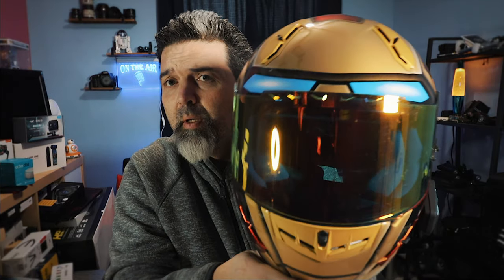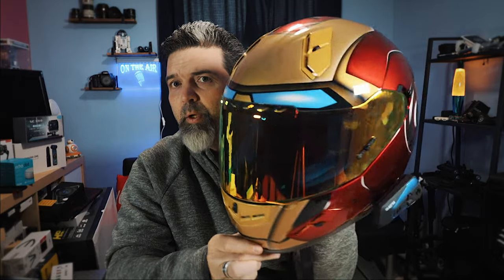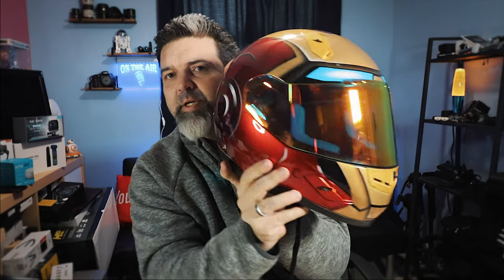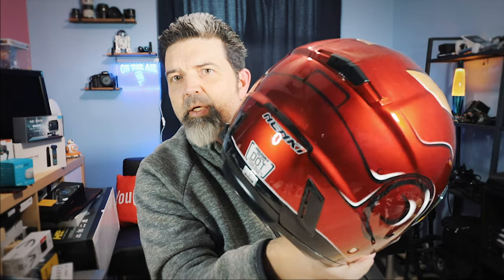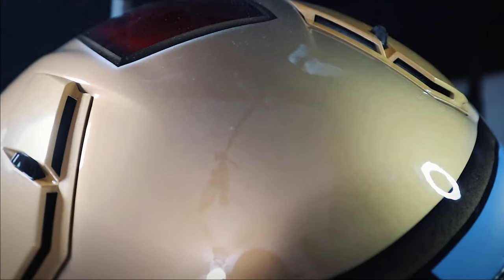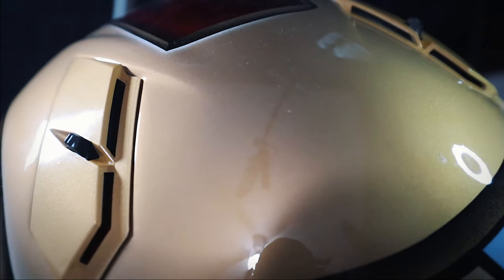Next one — this is the one I think I like the most. Boom, look at that — good old Iron Man, right? It's got more of a gold-colored visor. Same visor setup. Just be aware I've got my headset hooked into this one, so it's not coming with it — but I'll put a link up so you can see more about the headset.